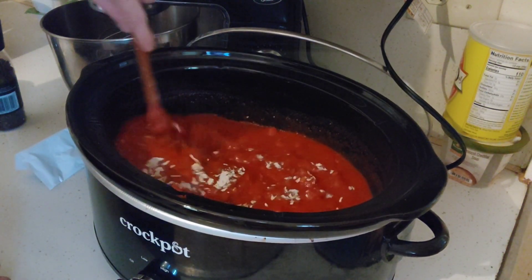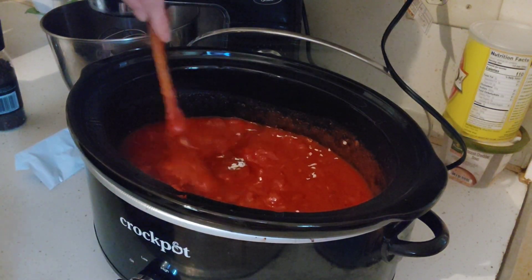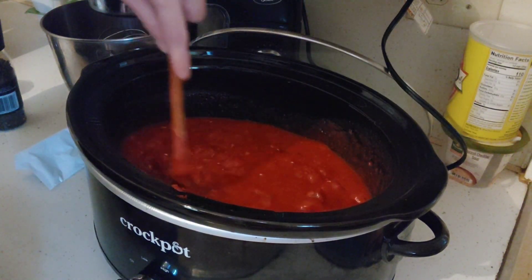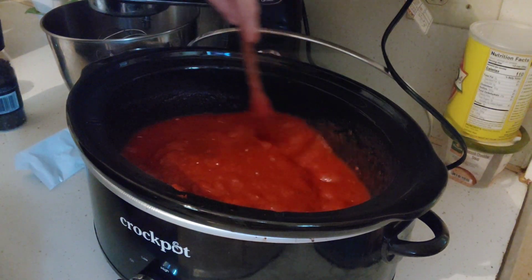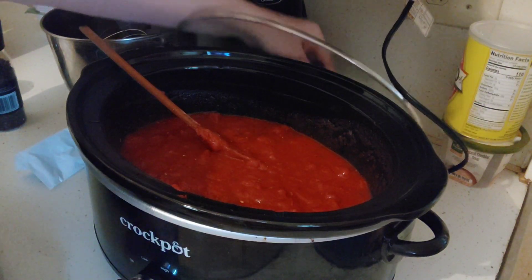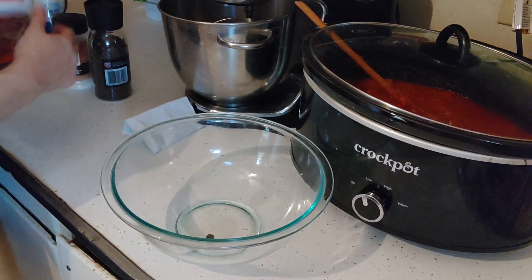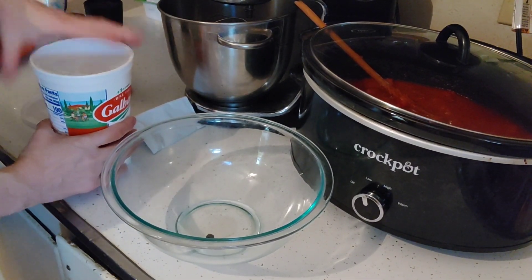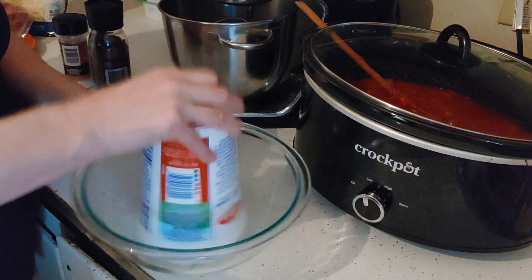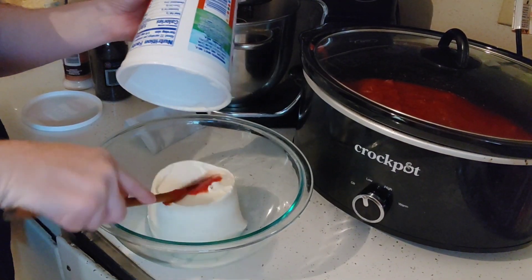I'm going to mix it well. Now we're going to prep the filling for the stuffed shells. I'm not going to pre-cook the stuffed shells — I'm going to stuff them as is and line them up in the crock pot, and they are going to come out perfect just like my lasagna. I'm going to cover this for now and prep the filling. My ricotta cheese I had bought a couple of BJ's hauls ago.